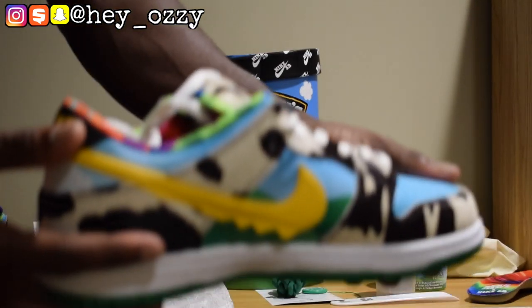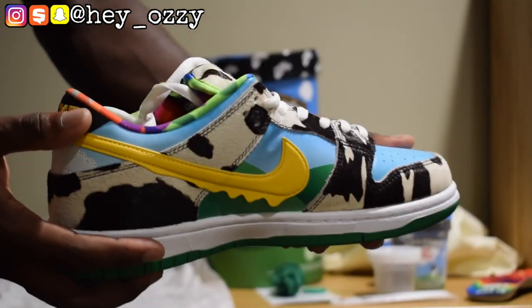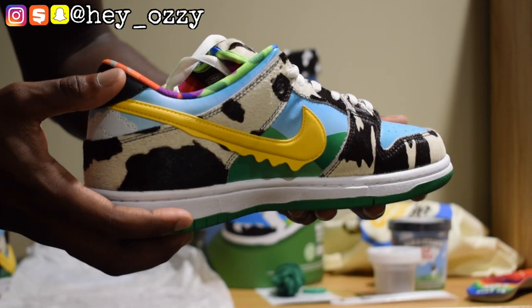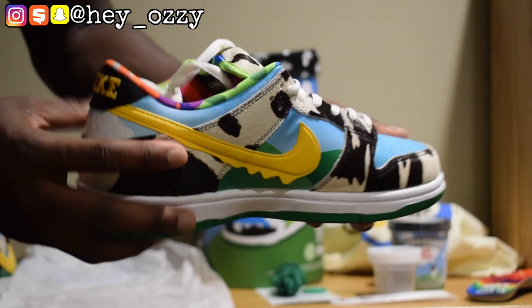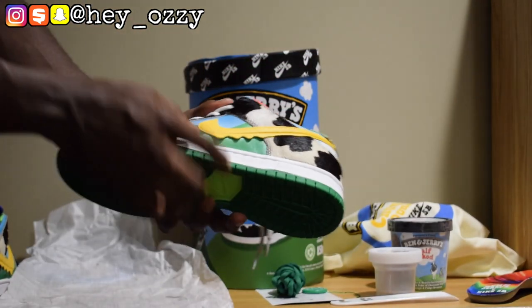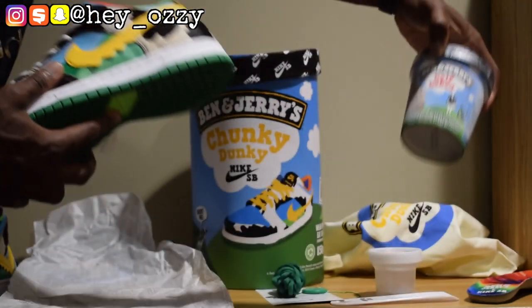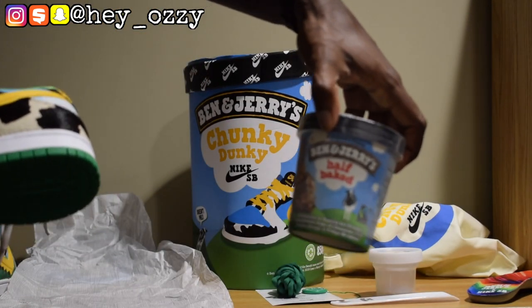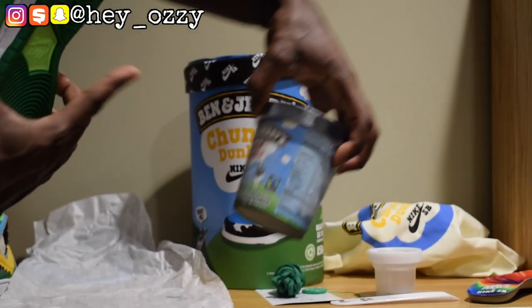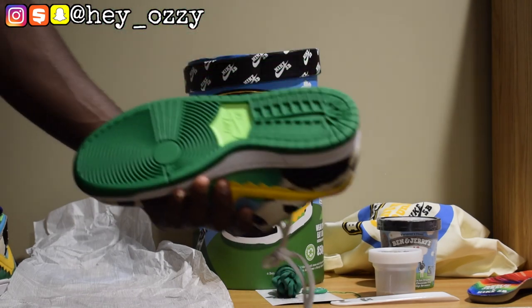On both sides it has the Nike swoosh, and it's designed to look like melted ice cream — a nice little detail. You can also see a little green valley and blue sky, which is all inspired by the Ben & Jerry's ice cream containers that always have the blue sky and green pastures with the cow on it.